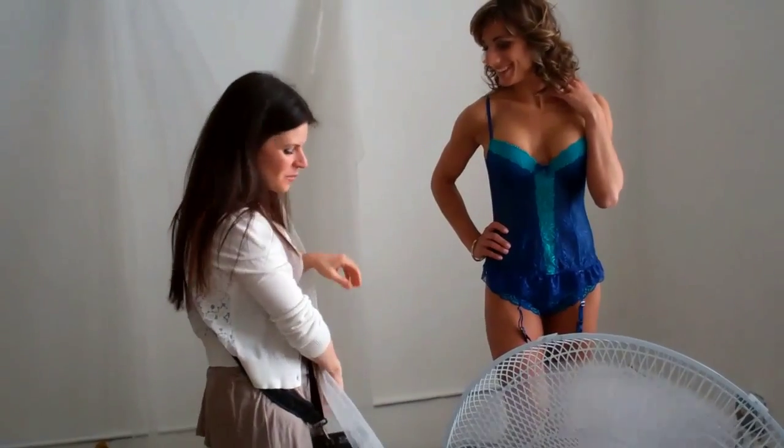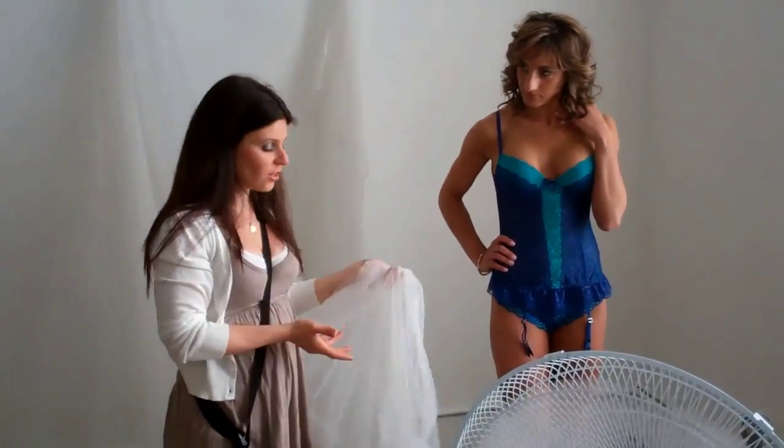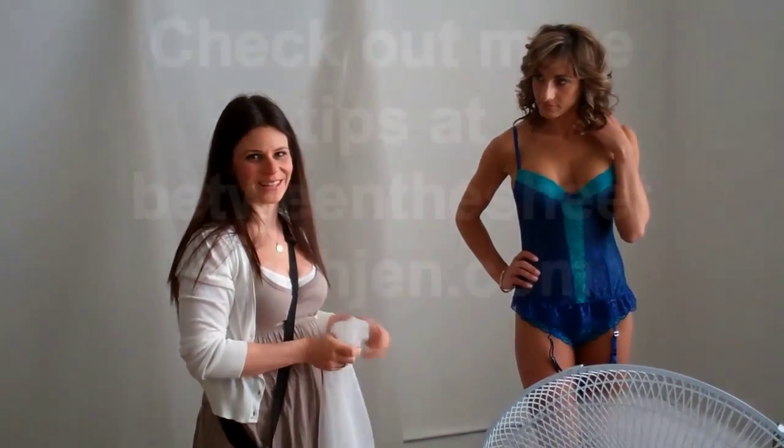Ready for another pose? But basically, before we get to the next pose — this is really a $5 way of changing your photos and making them look gorgeous. And I'll post some photos on this blog to show you what they look like.